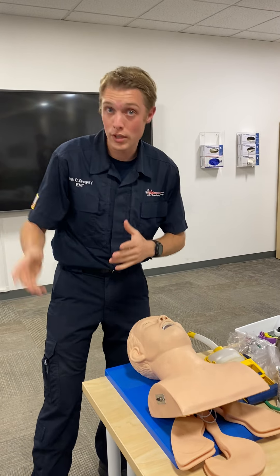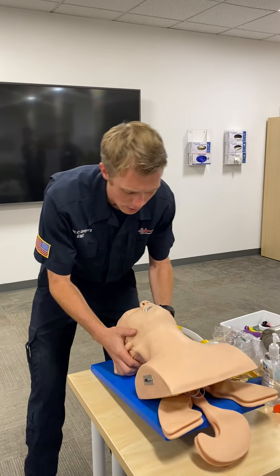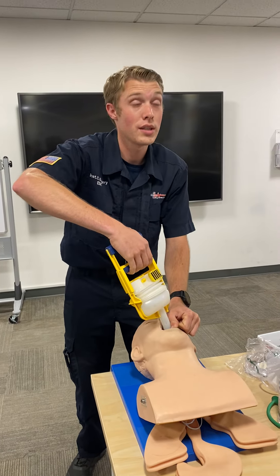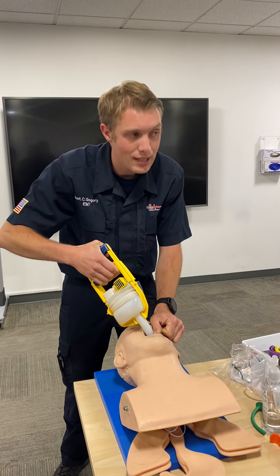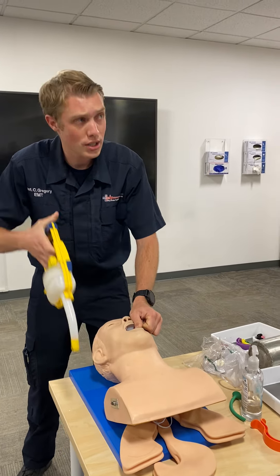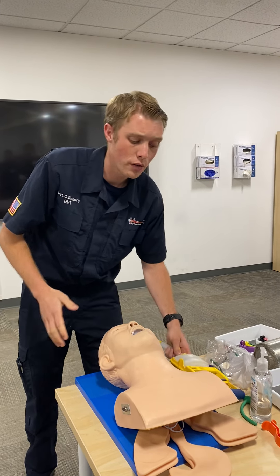At this point, we're going to call for additional resources — can I get another BLS unit, another set of hands? We're going to open the airway. I see some vomitus and secretions in the mouth, so we're going to suction the airway. For an adult, no more than 15 seconds; for a child, no more than 15 seconds; for an infant, no more than five seconds. We're not suctioning further than we can see — pushing the catheter in and suctioning on the way out in a circular motion. The mouth and oropharynx are now clear.